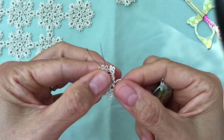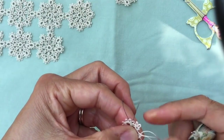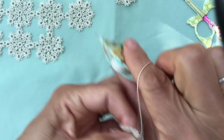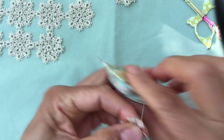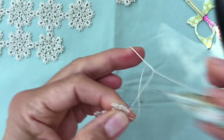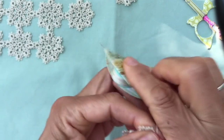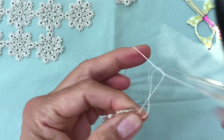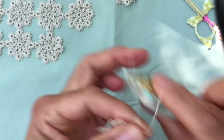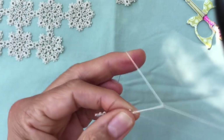Join to the next picot of the little rings, again leaving two millimeters of bare thread between your ring and your join. Now you're ready to make the next big ring — there's no bare thread before or after the big rings. Two stitches joined to the small ring, then two stitches, and a set of six picots separated by two stitches: picot one, two stitches, picot two, three, four, five, six. Close the ring.